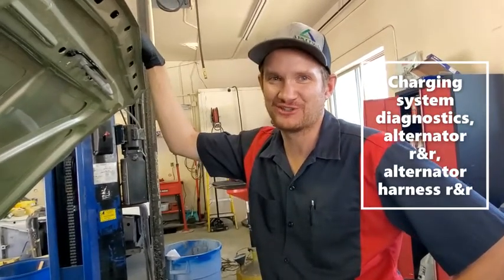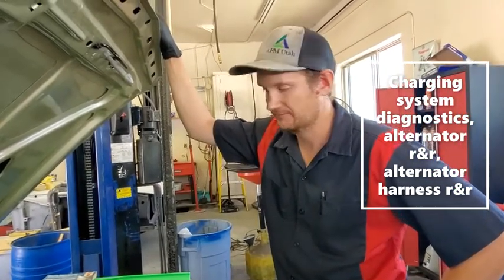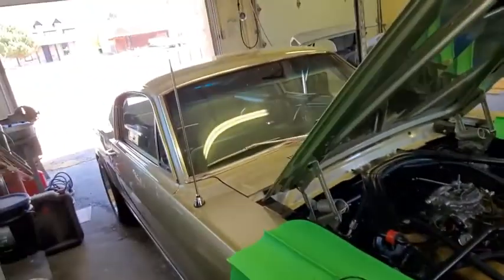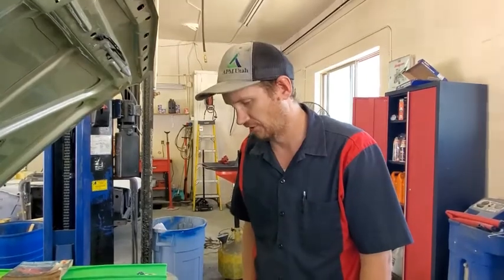Hey everyone, welcome back to Al's Mustang Garage. Today we're working on a gorgeous '65 Fastback Mustang and we have some charging system problems. I wanted to take the time to show you a quick general overview of how to test your charging system on your car.